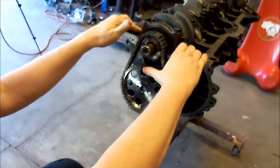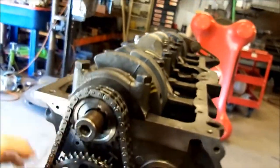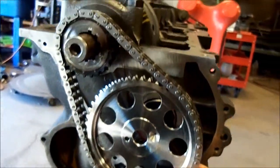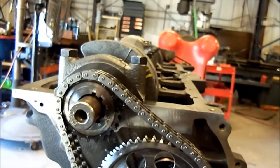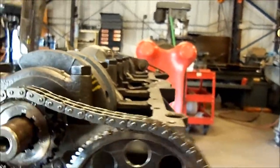So how do we line this thing up? There's a zero here and a dot here, and we want them aligned. So it's the zero on the crank and zero on this pulley — it's actually right there. I'll have to turn the crank to get them lined up.